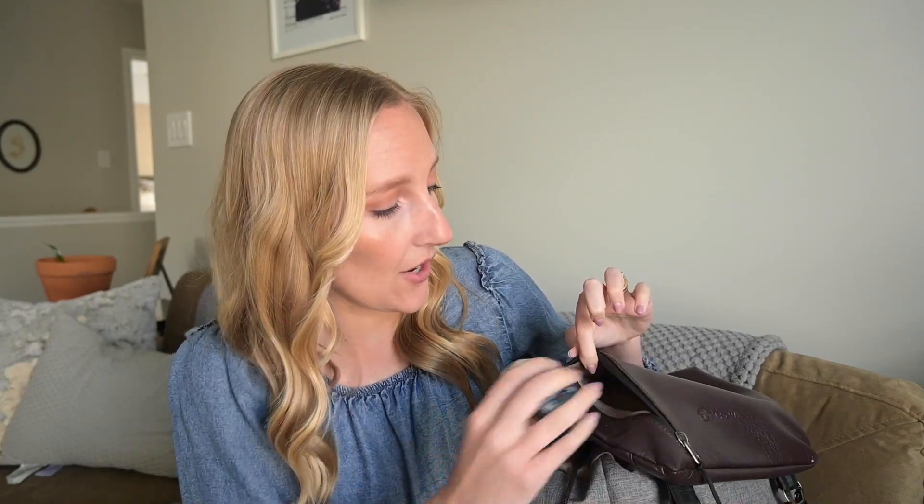First, we're going to start at the very top. Up here I always keep hand sanitizer because you never know. Sometimes I'll put chapstick up here as well because my mouth and lips get really dry on wedding day. It has this small little pocket.